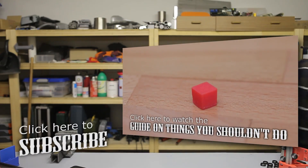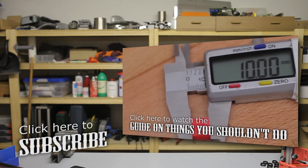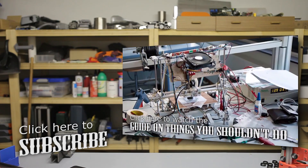And that's it for today. As always, thanks for watching, see you Sunday!